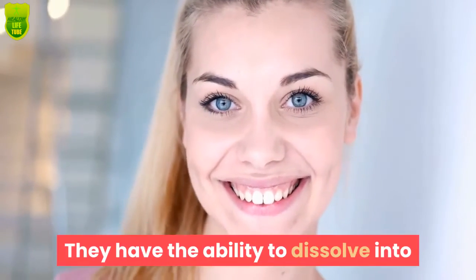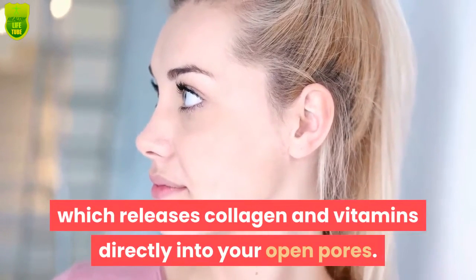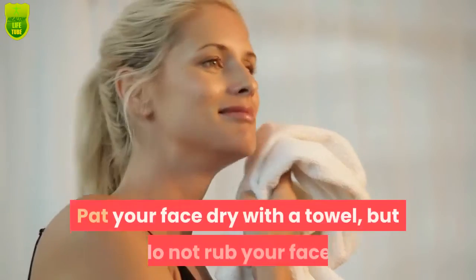These masks have the ability to dissolve into your skin using your natural body heat, which releases collagen and vitamins directly into your open pores. Wash your face gently with a facial cleanser and warm water.